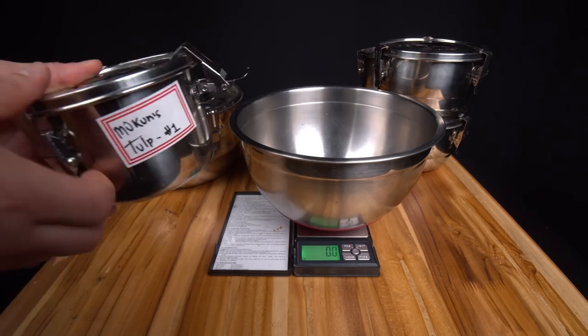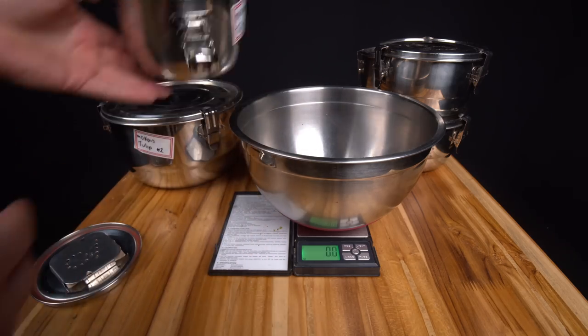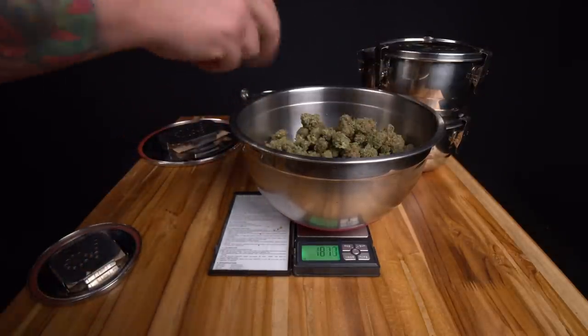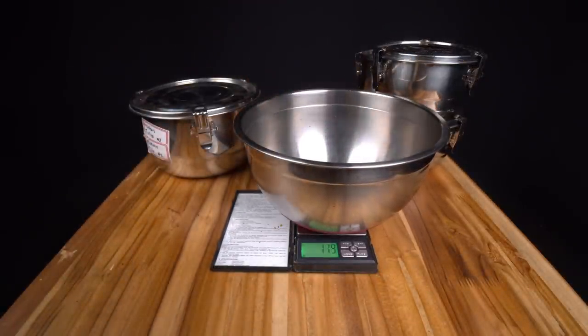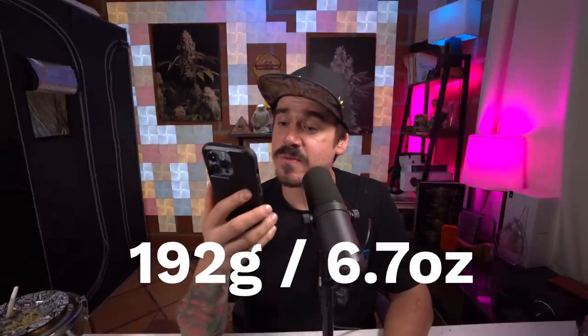Alright, let's talk about the final weigh-in. Here they are after cure in the CVault — trimmed and cured for almost a month. The first jar is 38 grams, the big tub is 181 grams, and there was another little jar of 11 grams — 192 grams total from a 2x4 tent with the McCombs Tulip, two seeds in 10-gallon pots. That's 6.7 ounces — almost half a pound off a 2x4 with just two beans. Terpiful, flavorful, my god. The reviews at the Cannabis Cup were really high and there was a reason it placed second.